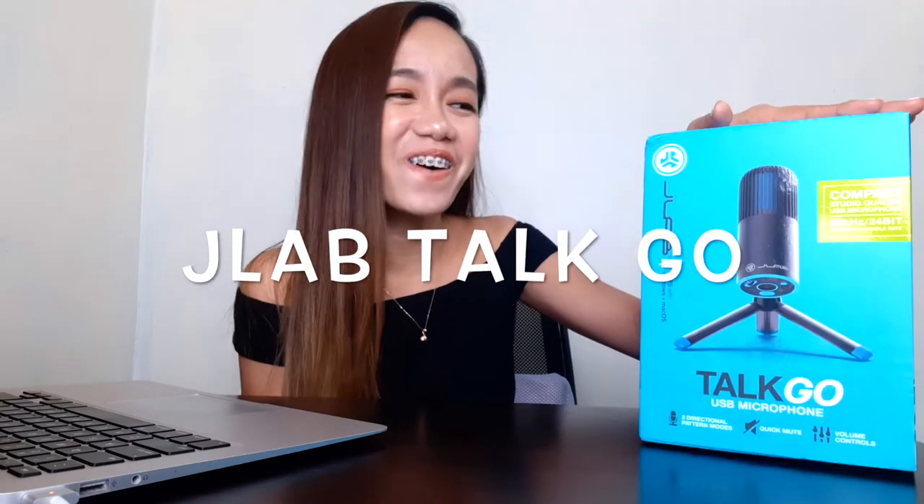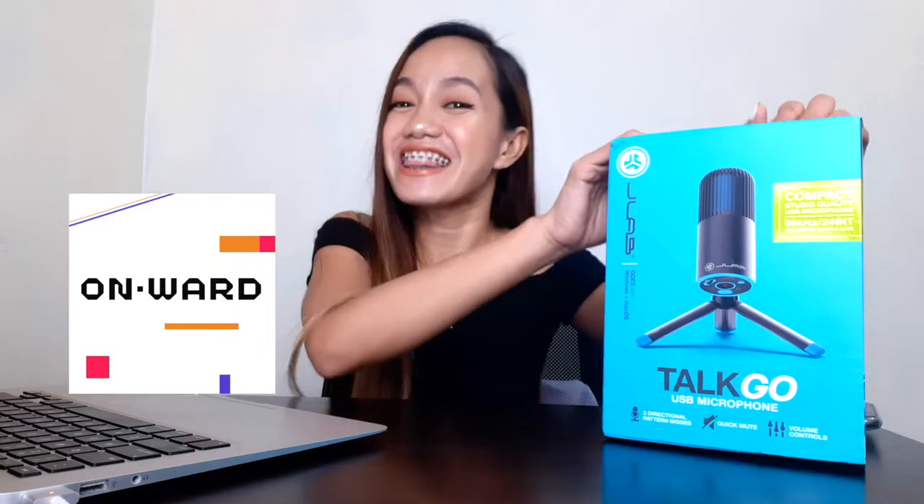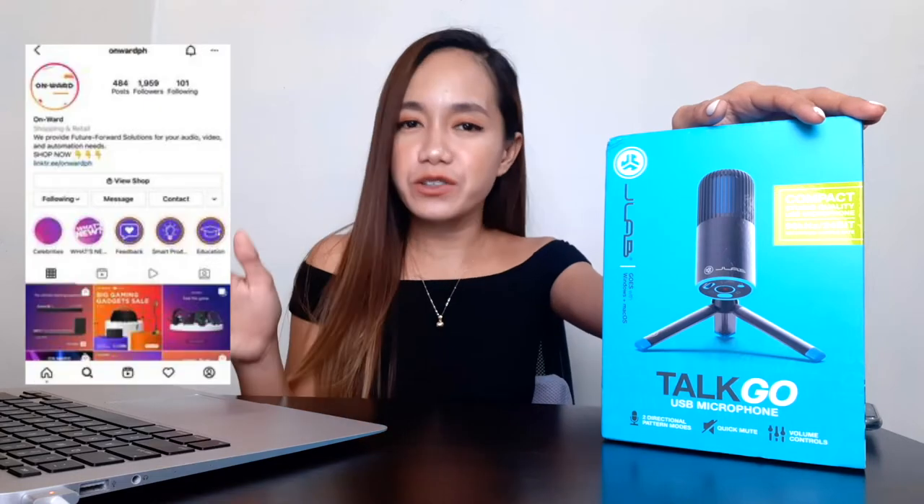Welcome back to my channel! In today's video, we are going to review another product from JLab — the JLab Talk Go USB microphone. This is honestly my first time having a USB microphone, but I keep eyeing different microphones online. JLab Philippines sent me this, as I mentioned in my previous video — thank you so much. Follow their social media on Facebook and Instagram; links are in the description. A USB microphone is good for podcasting, music recording, voiceovers, business calls, and even ASMR.